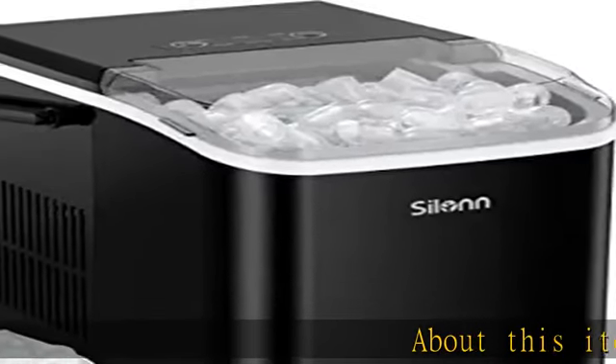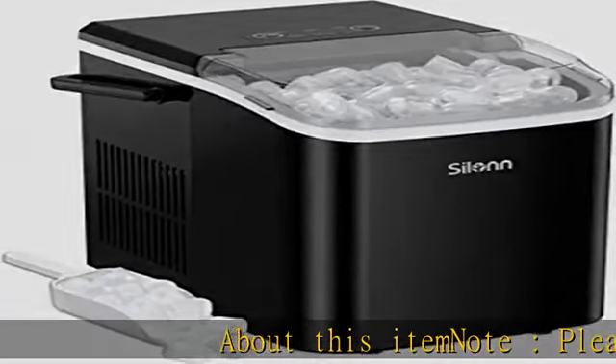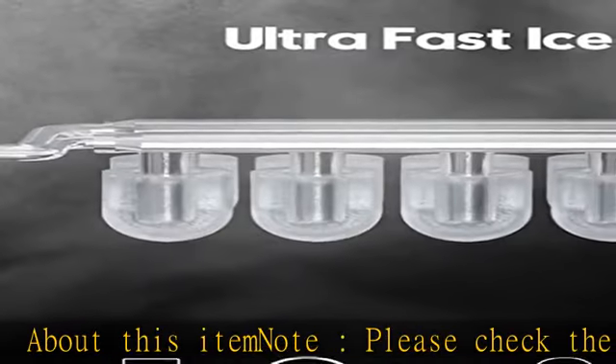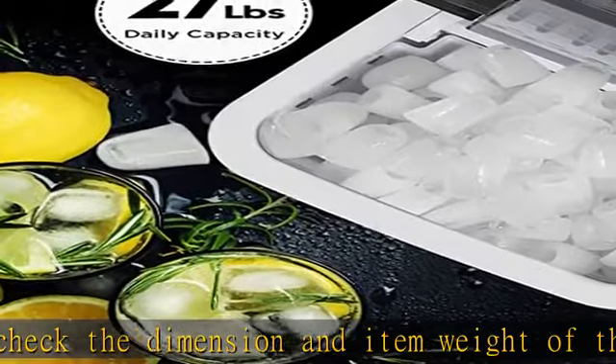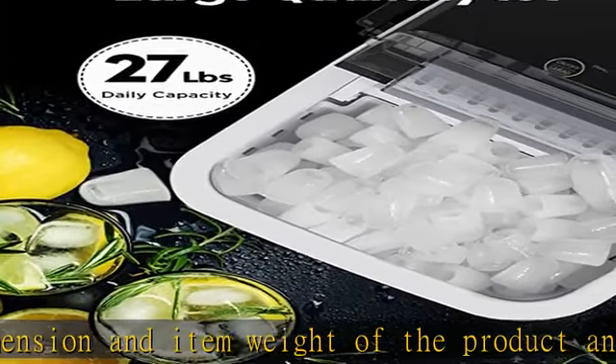About this item note: please check the dimension and item weight of the product and confirm it fits your space. Fast ice maker — with Cillin Ice Maker's countertop, 9 bullet-shaped ice cubes can be produced rapidly in as little as 7 minutes.